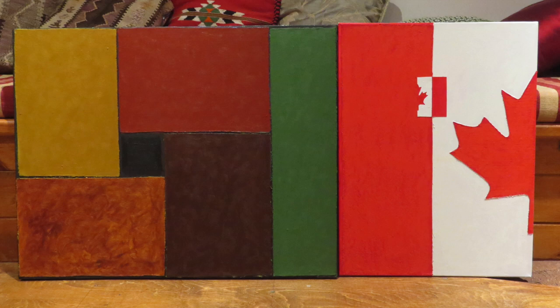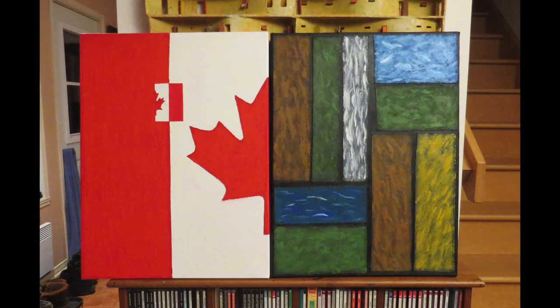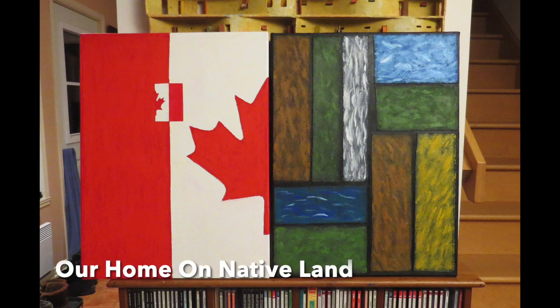This past week, I saw in the news that at the NBA All-Star Game, Julie Black sang O'Canada and she used the word 'on' instead of 'and.' So I decided to rework this diptych. Here is my new piece, which is now called Our Home on Native Land.